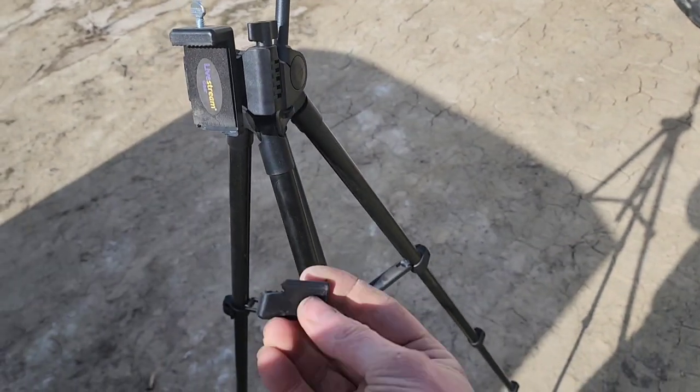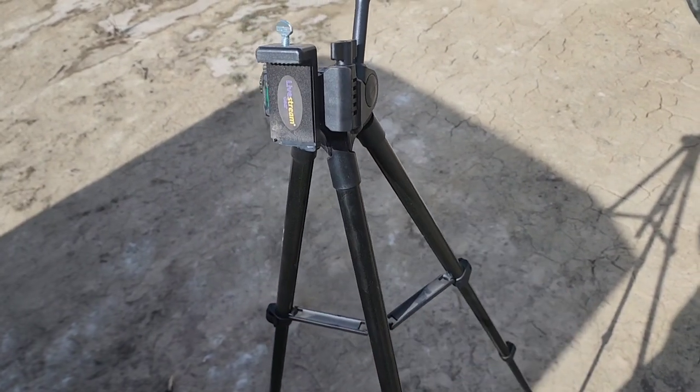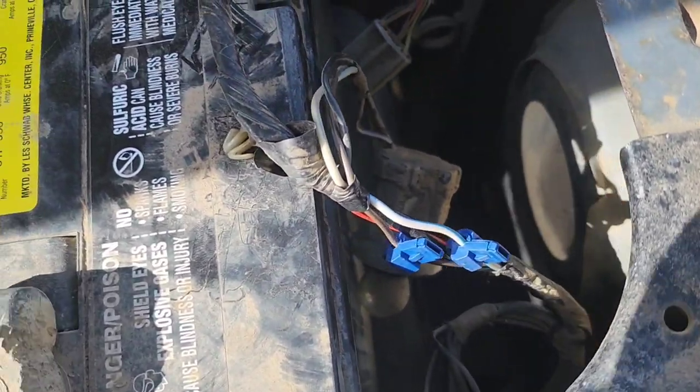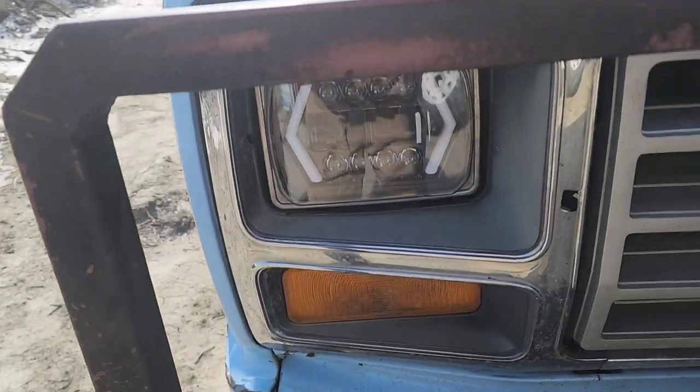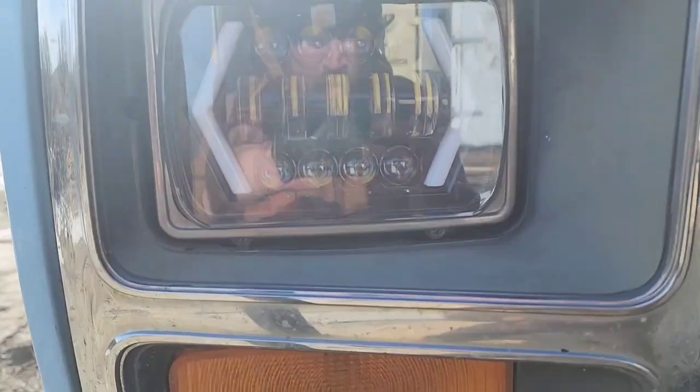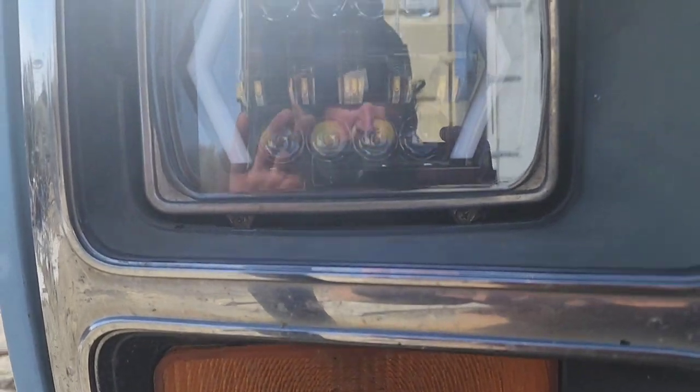The wind knocked over and broke my tripod — what a day. There we go, got those connected. Fed the wires through, put that chrome trim ring on, and put in the screws.